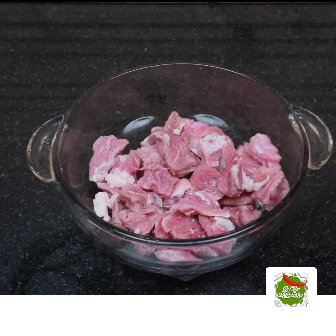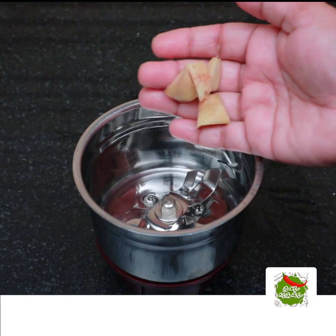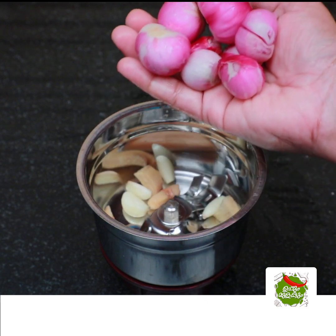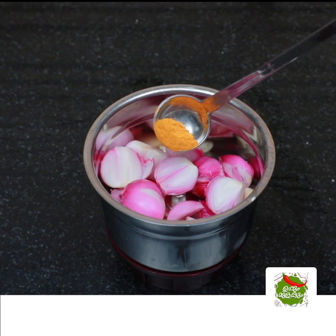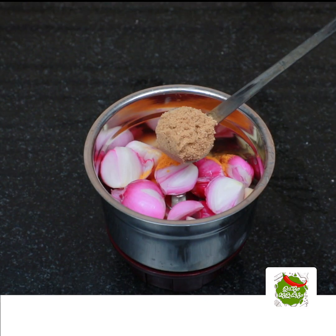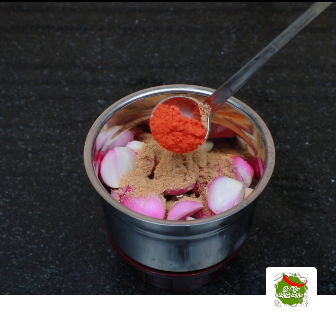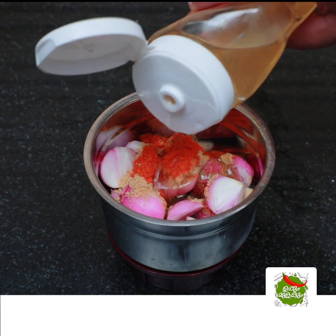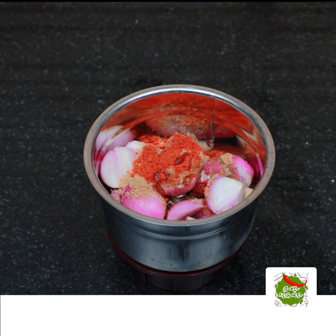I am going to try a beef with a small bit. Add 1 teaspoon of salt, 1 teaspoon of salt, and 3 teaspoons of salt. Add a little bit of salt.